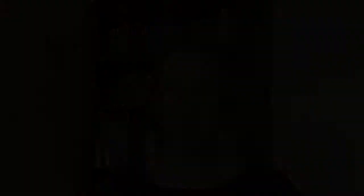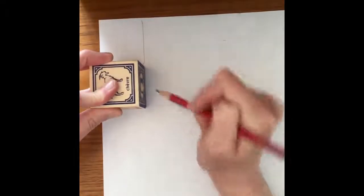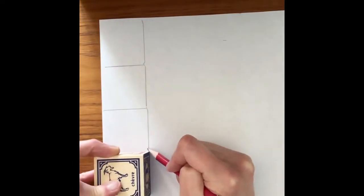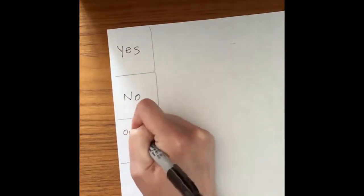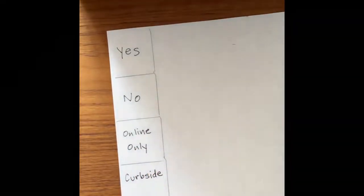Now let's get the die ready. There are a lot of ways to do this and this is just the way that I found was best — you might find another way that works for you. I need to cover my die with paper. To do that, I'm going to trace the die four times. Then it'll be time to write the answers on the paper. The great thing about making your own Magic 8 Ball is you get to make up the answers yourself. I'm going to make up some answers that are totally unambiguous, like yes and no, and maybe a couple answers to fit the times. I cut out my strip of paper with answers written on it and now it's time to wrap it around my die.